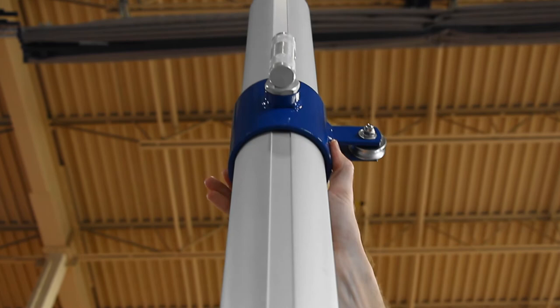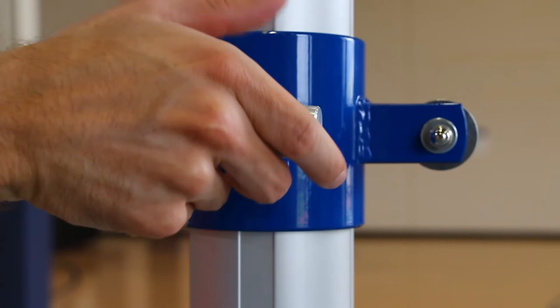A built-in channel runs the length of each post, which allows the post collars to slide up and down easily. The collars lock in place with a pressure lock T-handle.